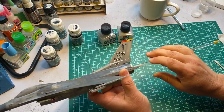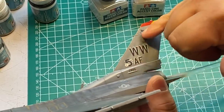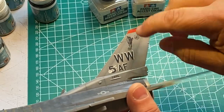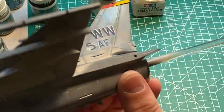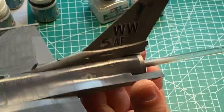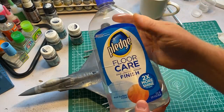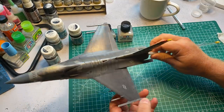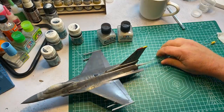Alright, let's look at what we've got. The decals went down okay — I had to fight with them a little. There was some silvering, and to get them down on panel lines I had to slice the decals with an X-Acto blade where I saw silvering, then hit them with Solva Set. Did a couple rounds of that and overall they're not too bad — still a little thick and you can see they stand proud a bit, but I think it looks okay. Then I hit it with a clear coat — I use Pledge Floor Care, otherwise known as Future.